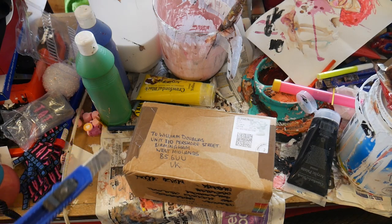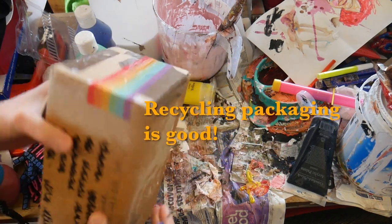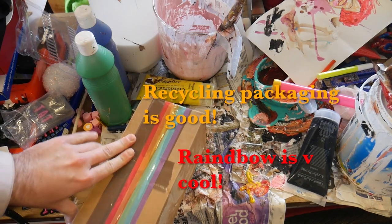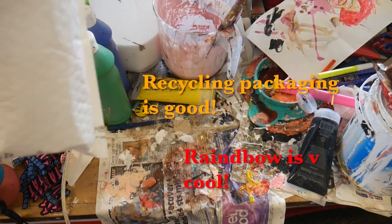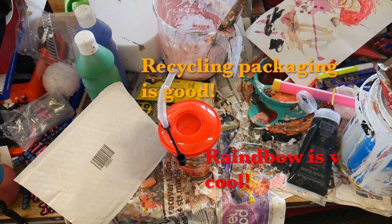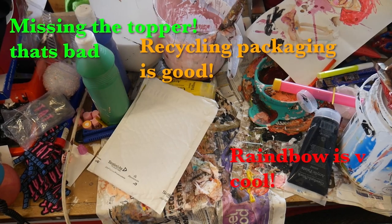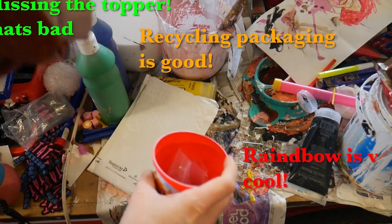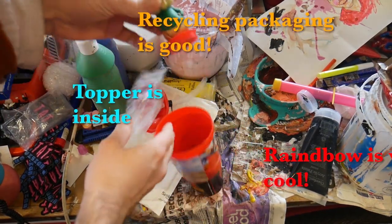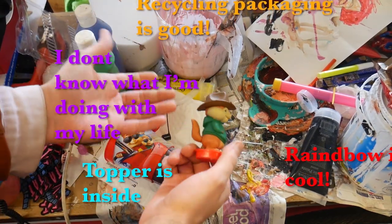Welcome to another unboxing video. As you can see, they reused the package — that's fine. The rainbow touch is really nice. Wait a minute, it's missing the top of the topper. I don't know what I'm doing with my life.